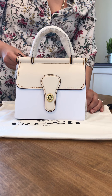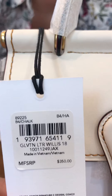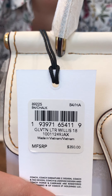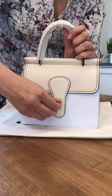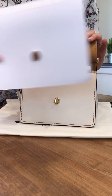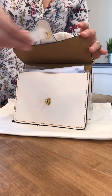They're not worse than the cotton ones, just different. Both are meant to protect your bag from dust and allow the leather to breathe. Coach has created two types of dust bags, one for each bag line.